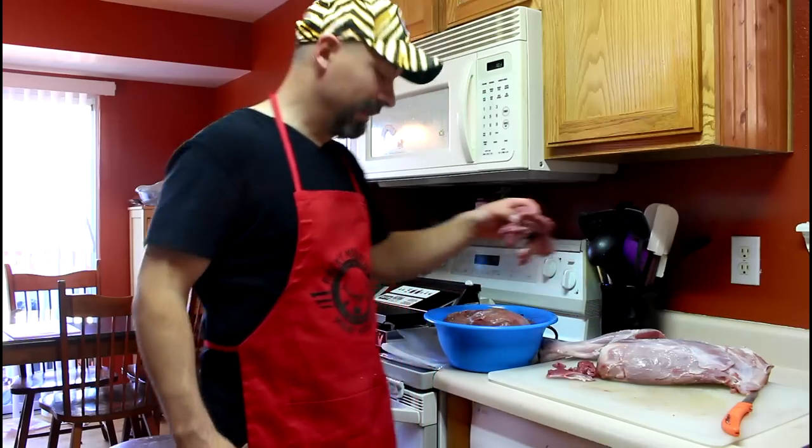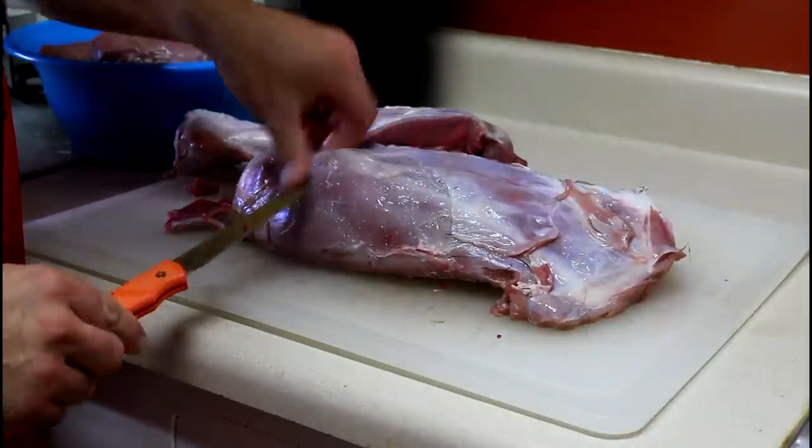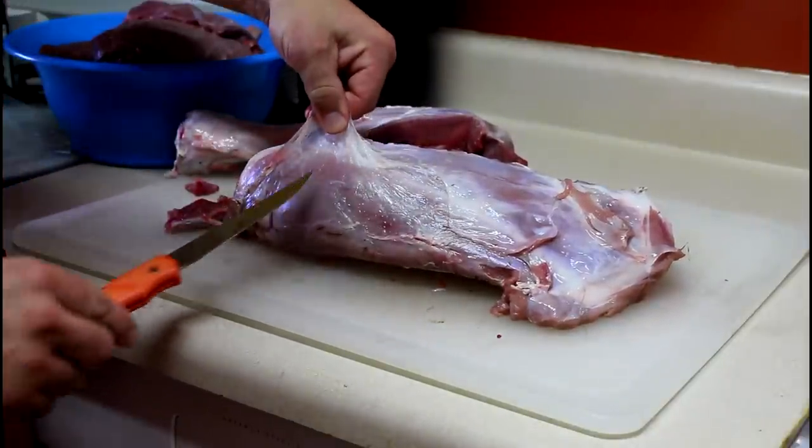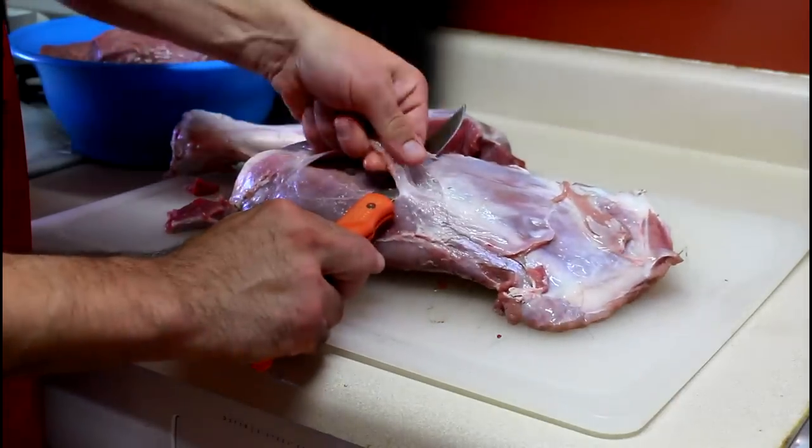Then you can take your knife and just skim the rest of that silver skin or connective tissue off of your meat, and just drop it in the container with the rest of the meat to be ground. The benefit of having the thin blade is you can pick up that tissue and literally trim that.